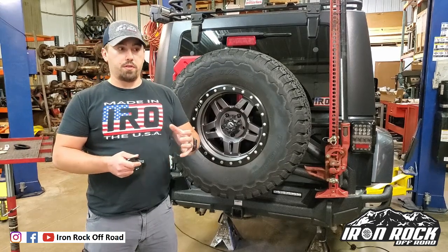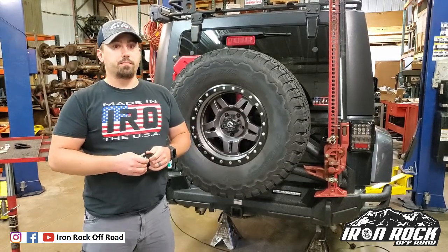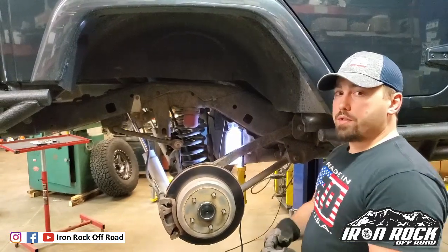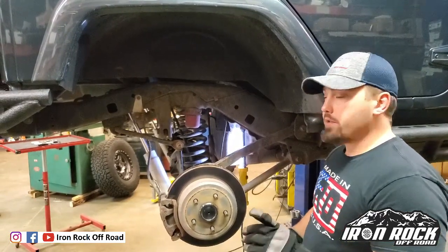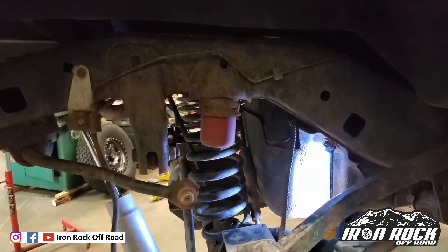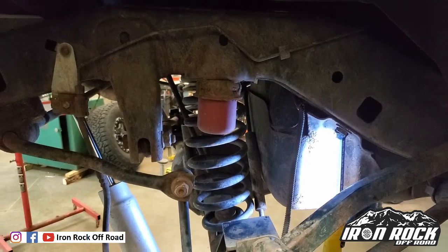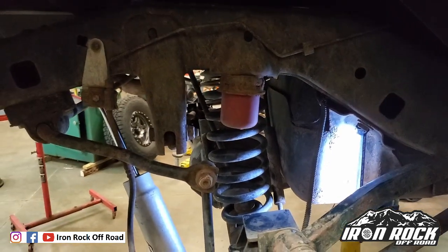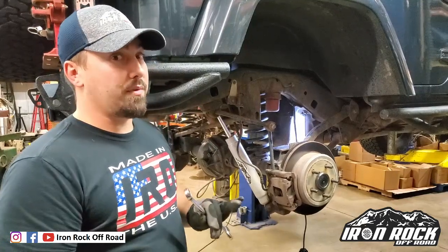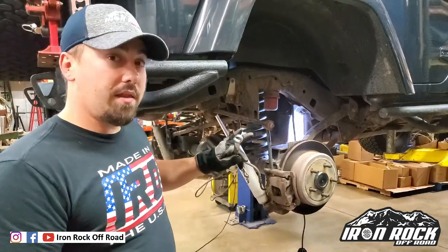Now we're going to start on disassembly to work towards installing these spacers. But before I start taking things apart, take a look at this spring pad — now that the axle is at full droop on the hoist, you can see that it is very angled.